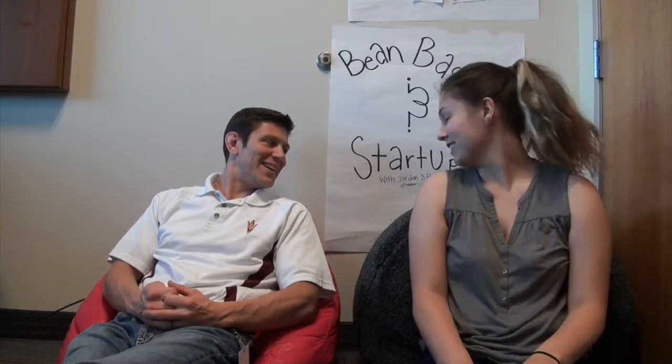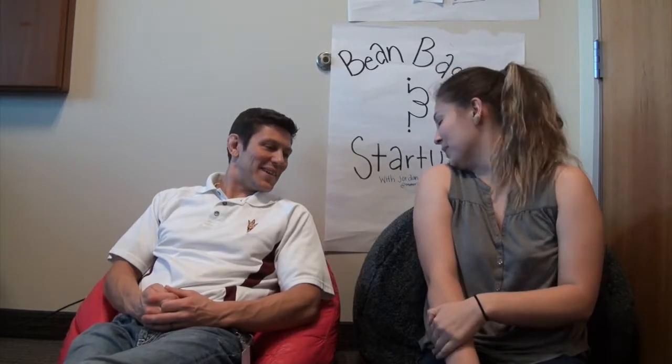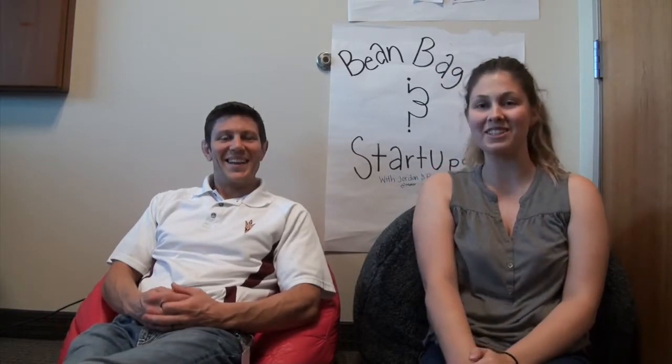I didn't take my beans out of your beanbag. I did not. Because it was in my office. Not my office. It was in my cube. It's like a bean cushion. It is a bean cushion.